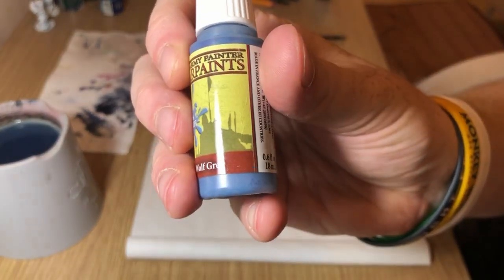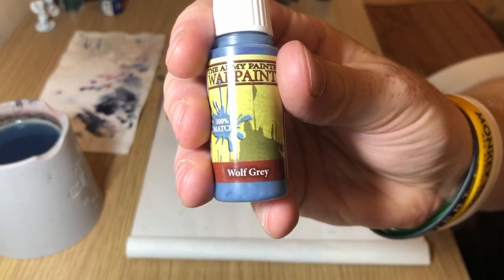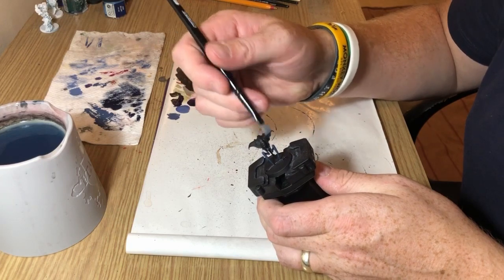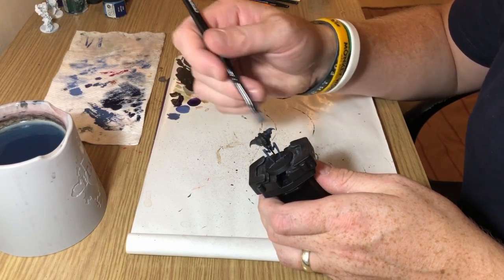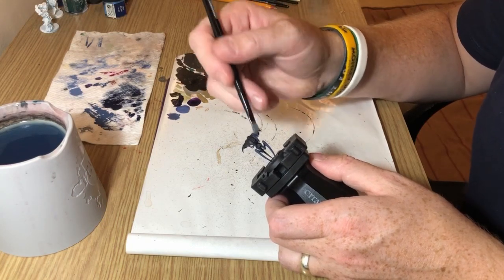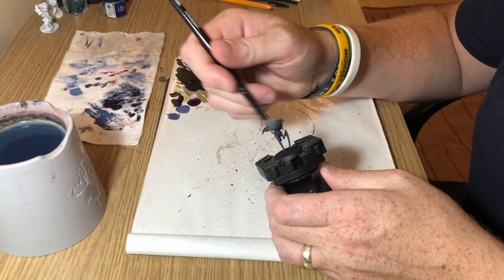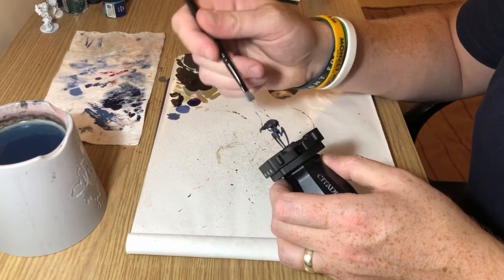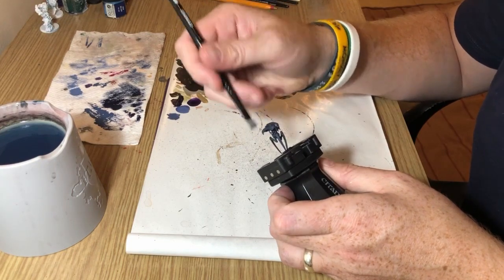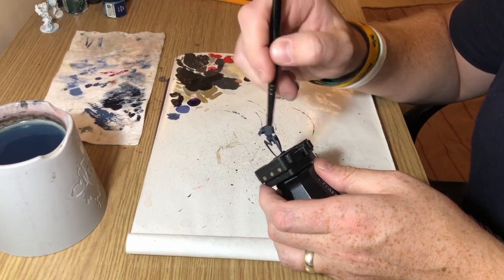I'm using Wolf Grey, which again is kind of like a bluey grey from Army Painter. There are charts online that you can find with similar paints from different ranges so you can find something of a similar match. This is going all over the top of the carapace — it's quite a heavy dry brush — trying to bring out lots of the detail and definition, whilst avoiding the back where the torso goes up into the carapace.